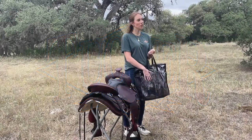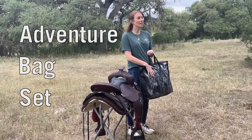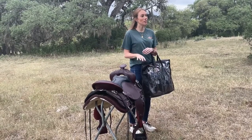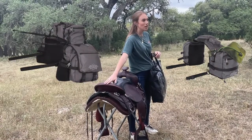Today I'm going to be showing you how to assemble our new Tucker Adventurer bag set. These bags are ideal for any type of trail rider, but can sustain you on a ride for up to three days. This set includes a pommel bag, saddle bags, and a detachable cantle bag as well.